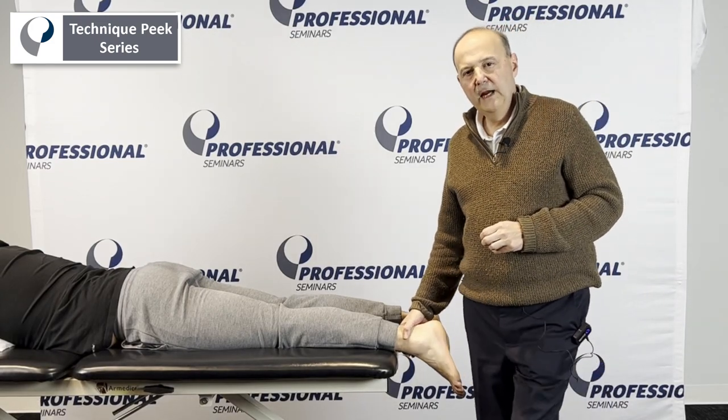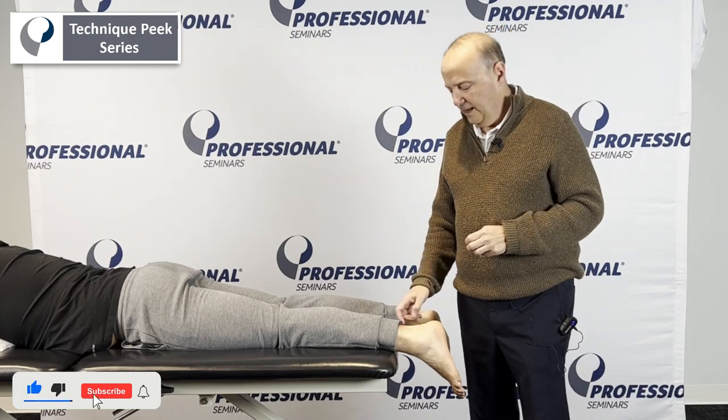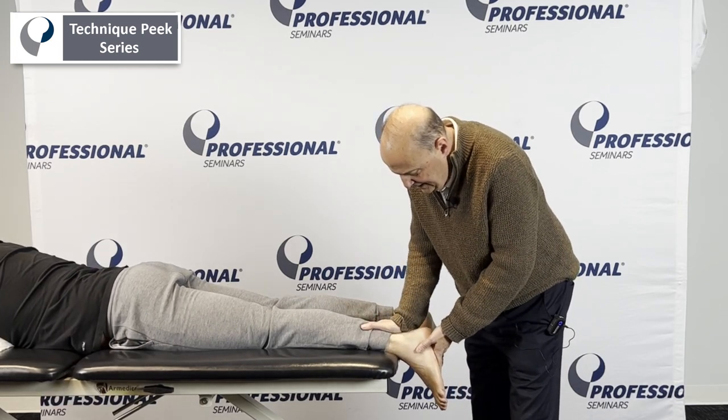Hi, Rob Shapiro from Technique Peak. We're going to look at the distal tib-fib — we're going to go for an anterior glide in this position. The patient is prone on their stomach. We come up just a little bit towards the head, just making sure the tibia is still on the table.